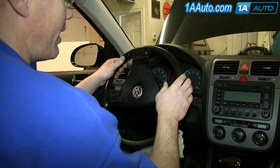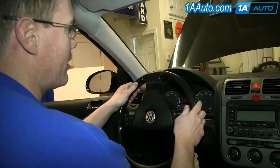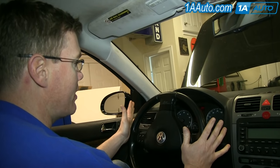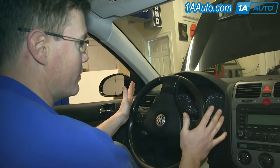A little bit of clicking noise indicates they're starting to wear. They're really bad and definitely needing a replacement if the clicking noise is accompanied by feedback in your steering wheel as well.